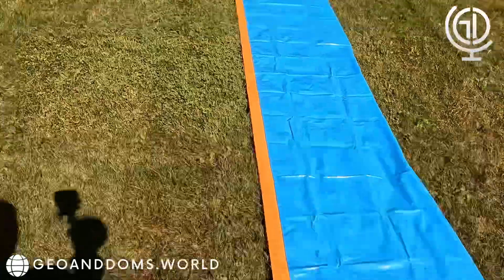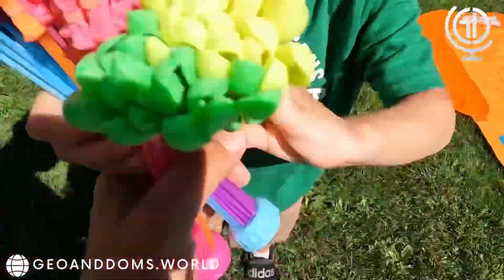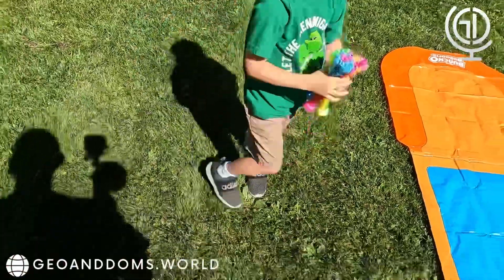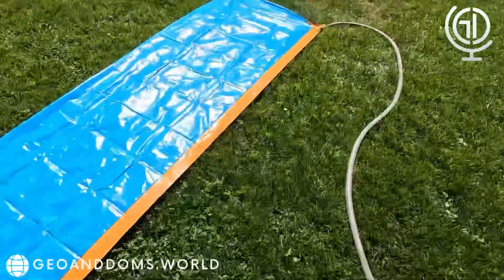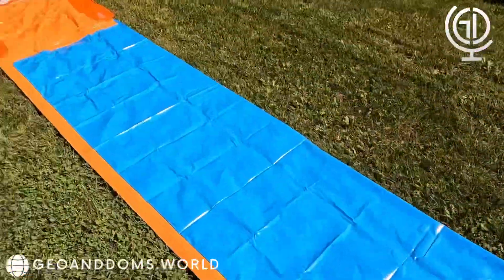All right, so let's get the water. What else do we have here? Look at all these balloons! Hold them so that way I can go get the water. Now we have the water hose connected.